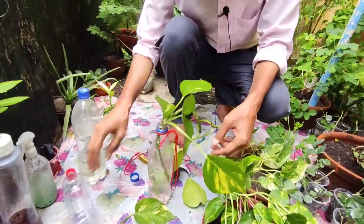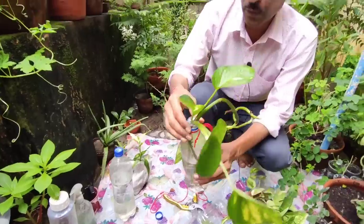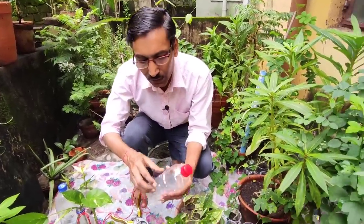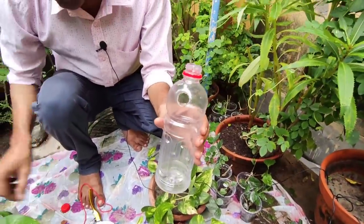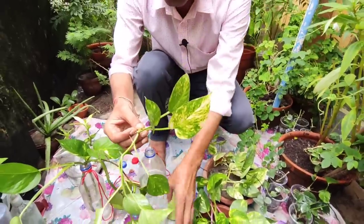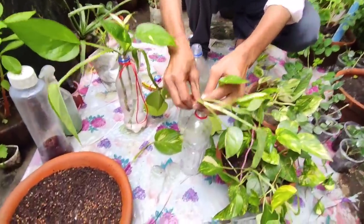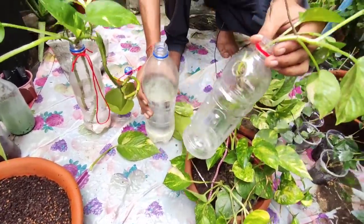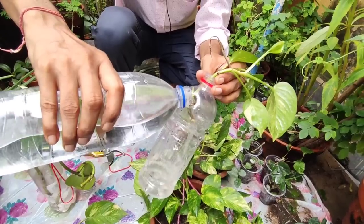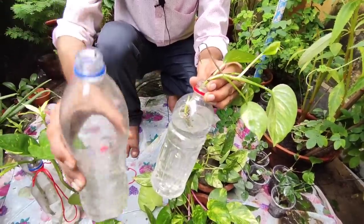For a plastic water bottle, change the water every five to seven days. To avoid damaging the roots when pulling the plant out, make a hole on the side of the bottle using a hot rod, iron, or knife. Insert the cutting through the top opening, remove the basal leaves, and pour water through the side hole. This side hole also helps you drain out water without disturbing the plant.